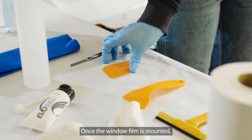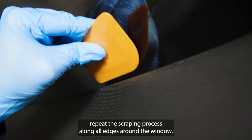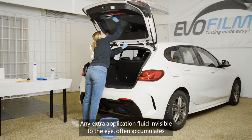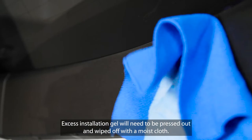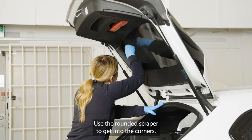Once the window film is mounted, repeat the scraping process along all edges around the window. Any extra application fluid invisible to the eye often accumulates along the edge of the window film and must be scraped or wiped off. Excess installation gel will need to be pressed out and wiped off with a moist cloth. Use the rounded scraper to get into the corners.